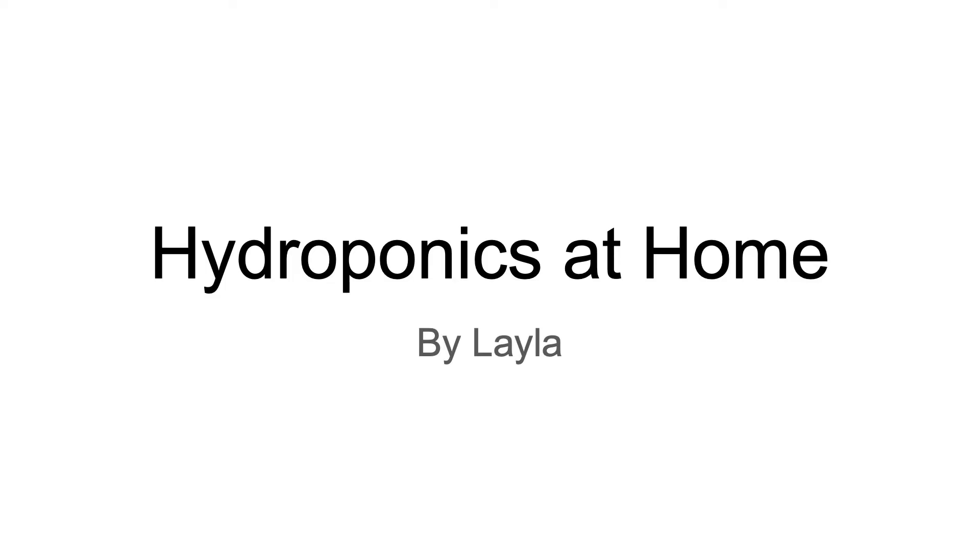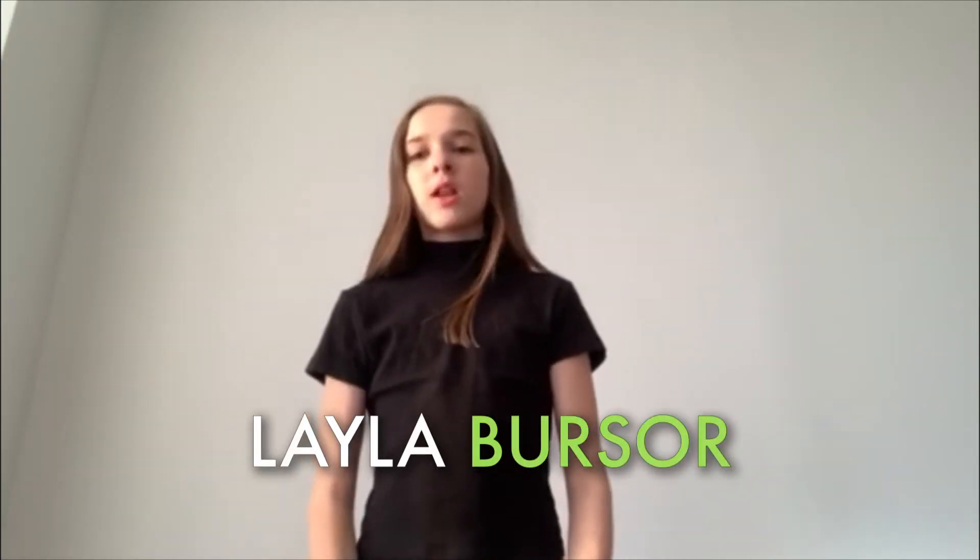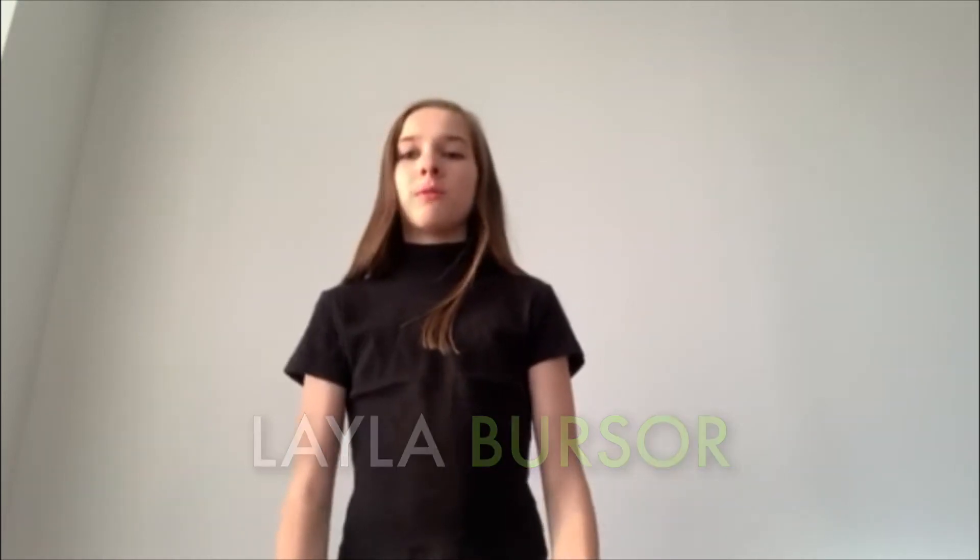Hi, I'm Layla, and I'm going to be talking about hydroponics at home. Everyone can make a difference. You don't need a whole farm or a garden to change the world. Just a few plants in a hydroponic system can make the earth greener and create more food.